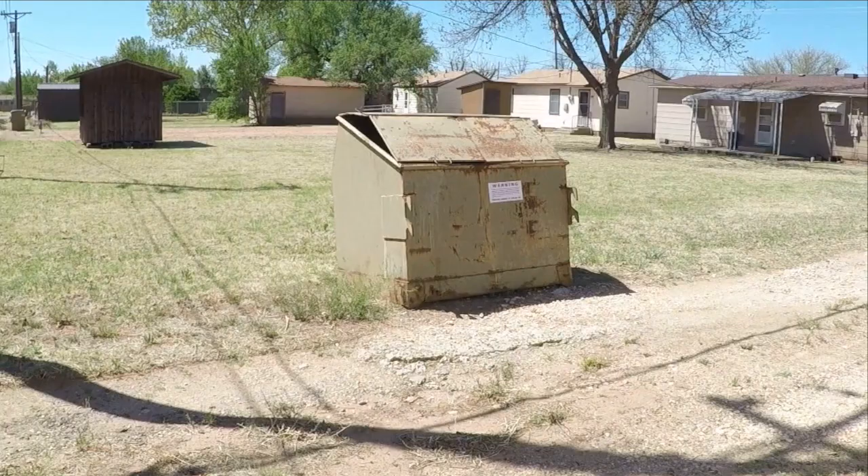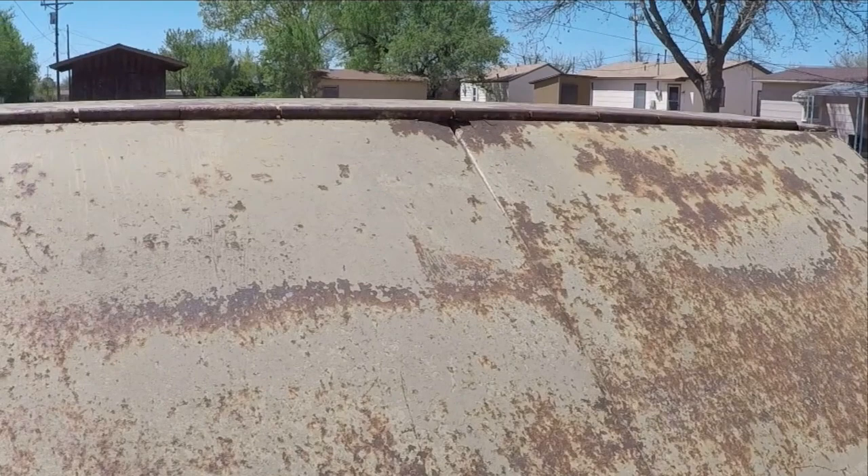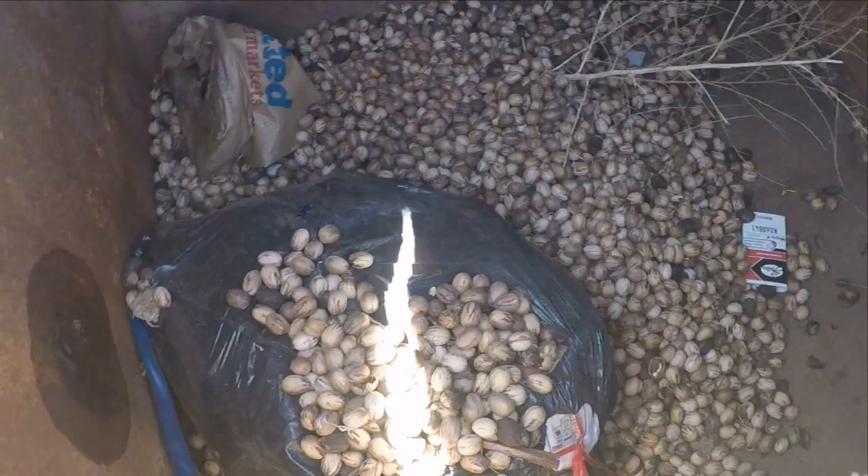You pecan lovers may want to look away. You're probably wondering what I did with all these pecans I've been gathering. Well, sadly, here's where they ended up. But we did open a few of these pecans and they were in bad shape, so no great loss.